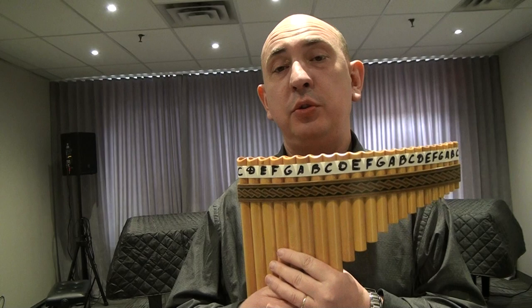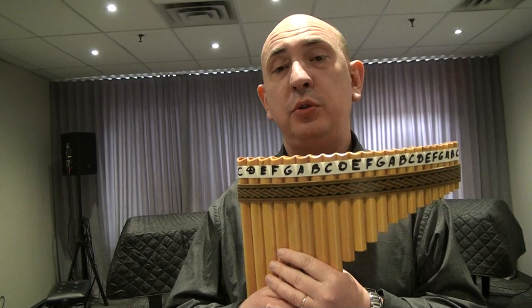I hope this will be helpful and that you can learn this wonderful piece of music. If you have any questions or comments, I would like to hear them. Good luck, stay healthy, and learn to play pan flute. All the best — thank you, guys.